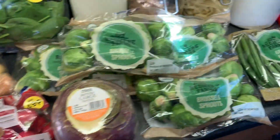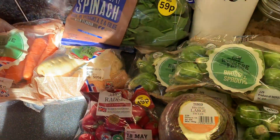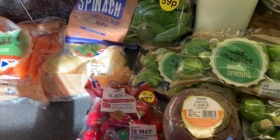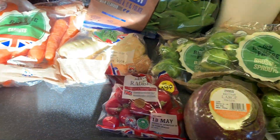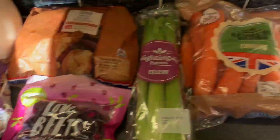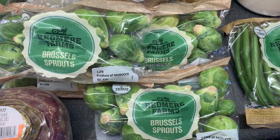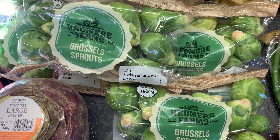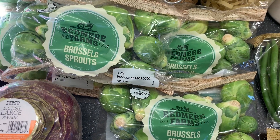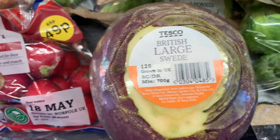Moving on to the fridge bits — this is the fruit and veg part. For two days of the week we're going to have a little detox where we just eat fruit for breakfast and vegetables for dinner, just two days. So we got a packet of green beans, four packs of Brussels sprouts — honestly we absolutely love Brussels sprouts in this house. Then also a British large swede.